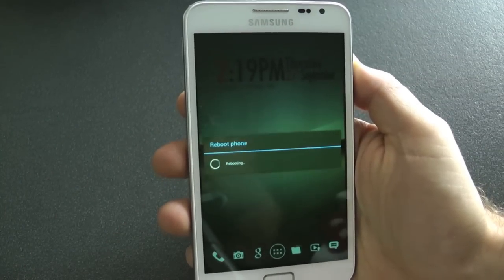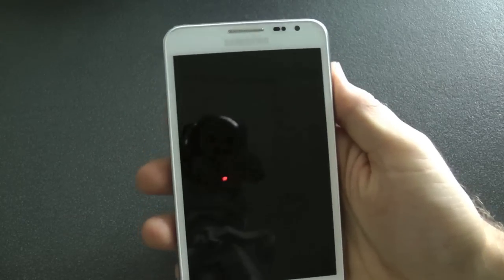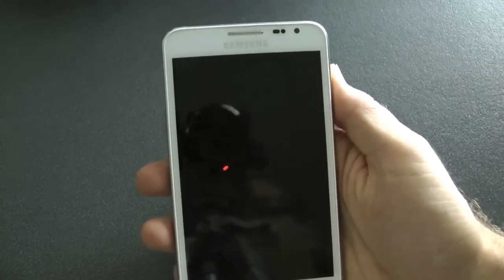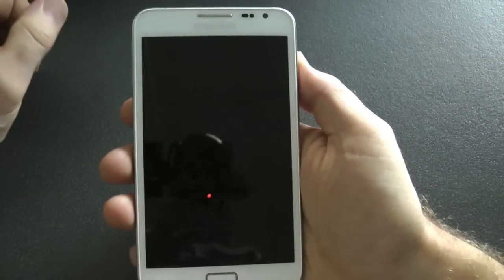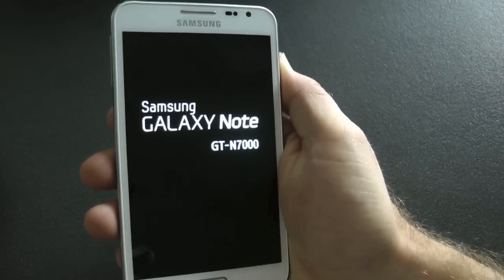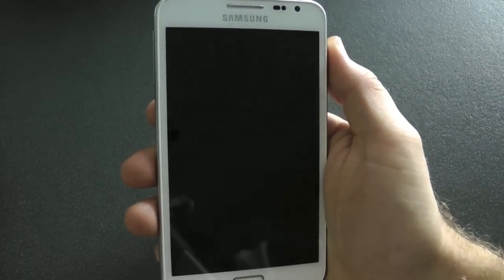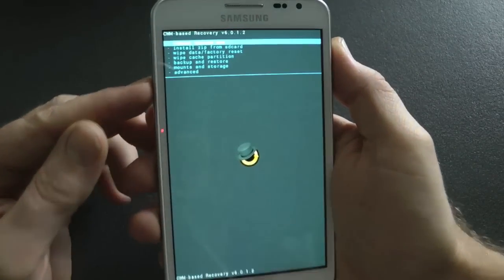Hey guys, here we go. I'm just going to run through a tutorial, a how-to on how to install Black CNA version 2. This has just come out now — it's got an aroma installer, but I thought I'd go through and give a rundown on how to do it.